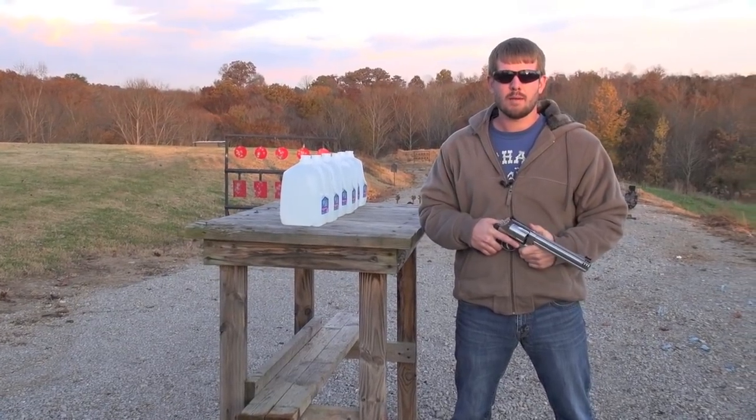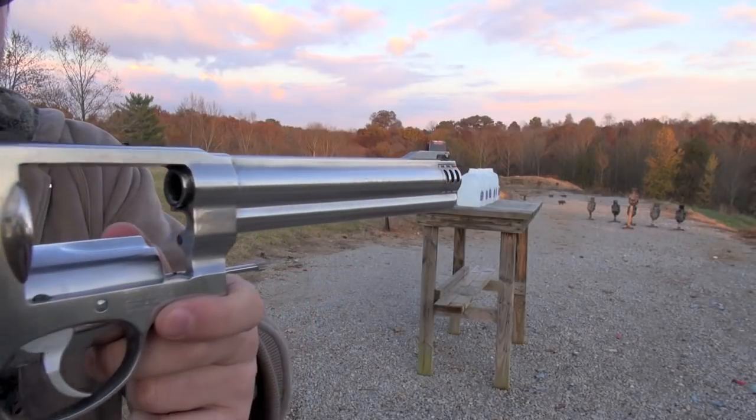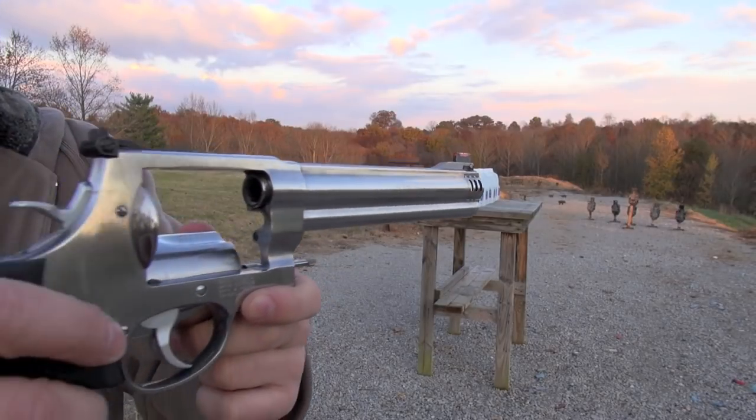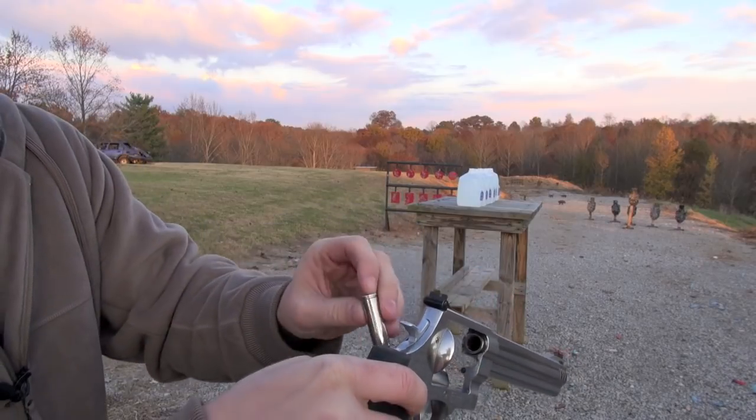So I'm going to reposition the camera and give this baby a whirl. Smith & Wesson 500 Magnum, 8 and 3/8 inch barrel, Winchester jacketed hollow point.